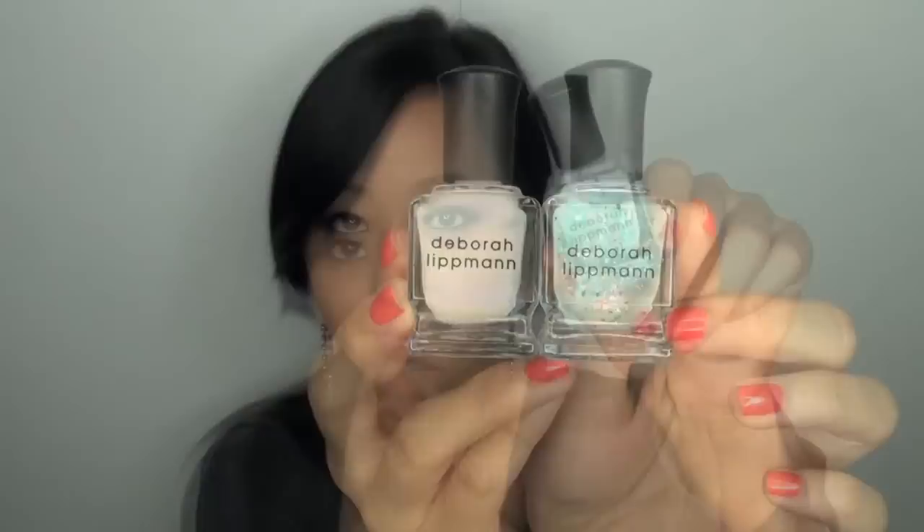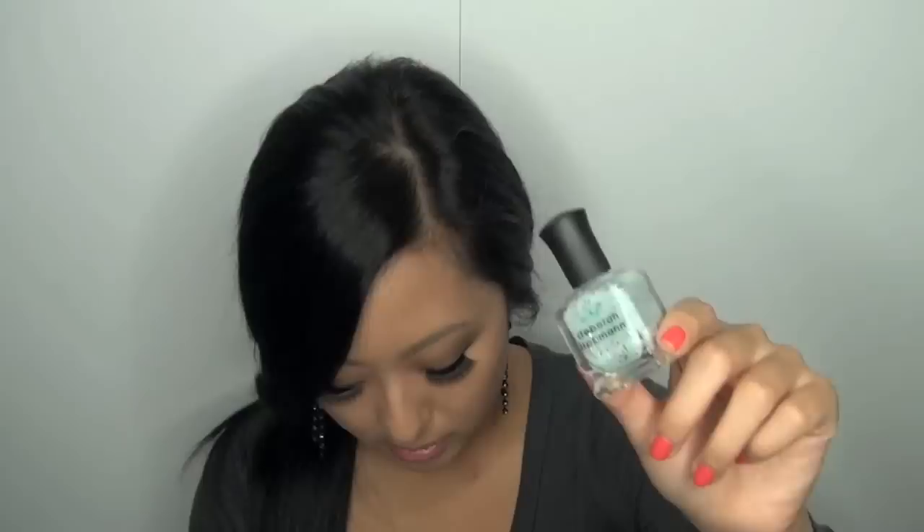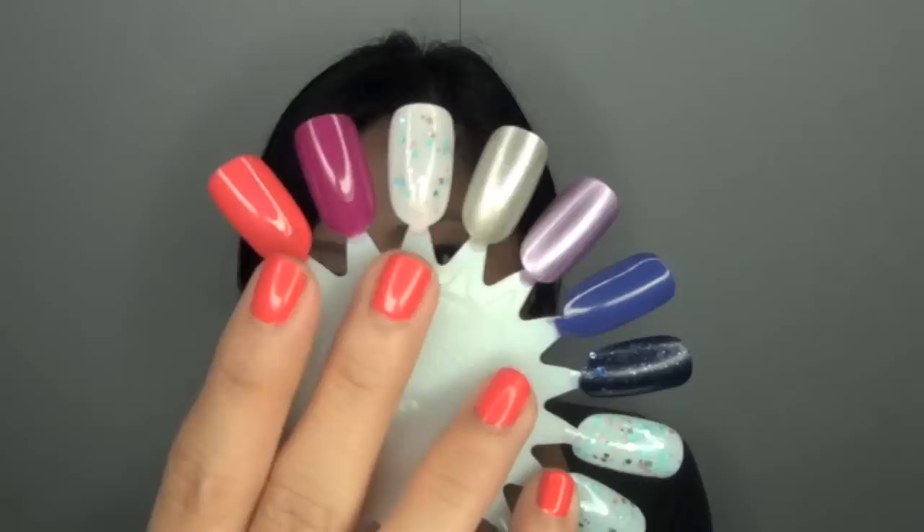One of my subscribers told me on Facebook that Glitter in the Air adds texture to a lot of nail polishes. So I actually swatched it over Before He Cheats, the really sheer pink, and the reason I chose pink is because there's a pink glitter particle in this nail polish. But overall, I do think Glitter in the Air is worth investing in if you like really unique nail polish.